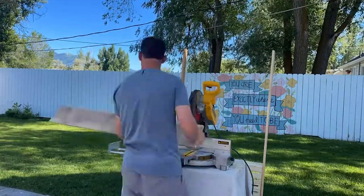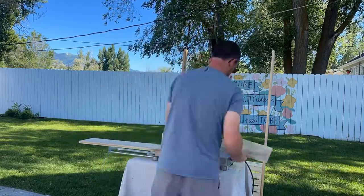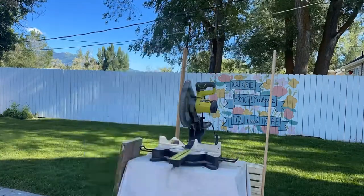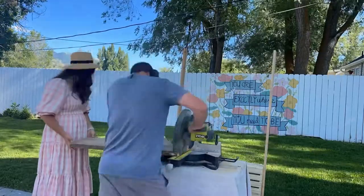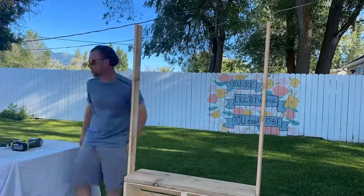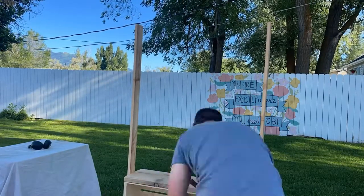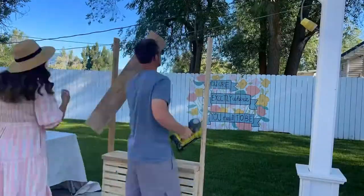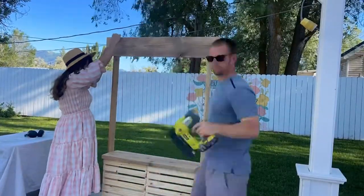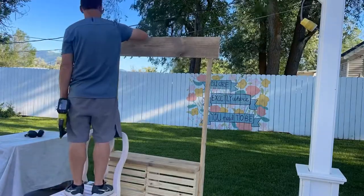Next we're going to cut the wood for the sign and that will be 43 and a quarter inches long, and then we're going to cut the wood for the worktop and that's 36 inches long. To attach the worktop we're going to attach that to the bottom with nails. The wood on the crates is really thin so using screws doesn't always work except for on the sides. So nails to attach the worktop and also nails to attach the sign — and that's it, that's the base.